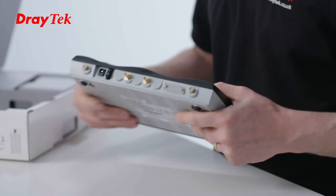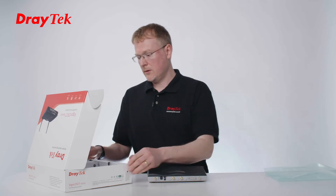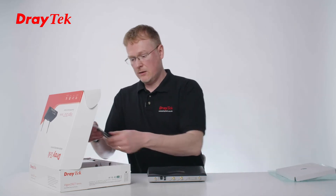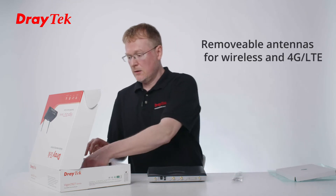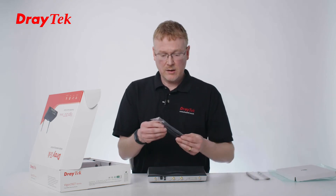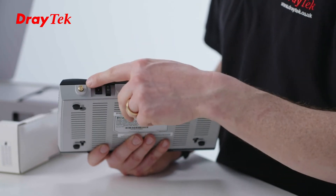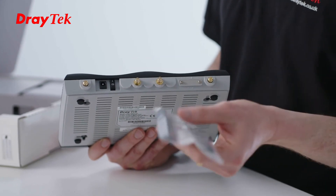Let's take a look at the back. You can see we've got the connections for the aerials. Here they are — we've got two pairs. The round ones are for the wireless and this pair here are for the LTE. The wireless is 802.11 AC, an AC1300 product. So you screw those to the outside two, labelled wireless LAN, and then the inside two are for the LTE for the mobile broadband.